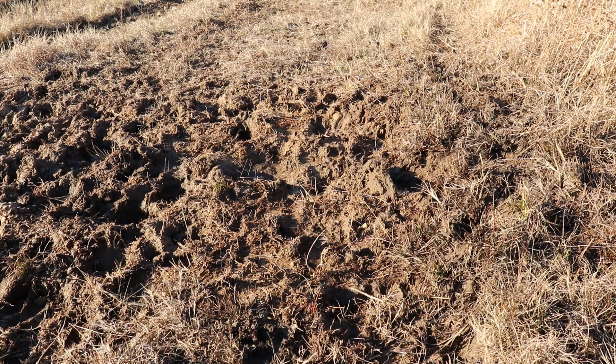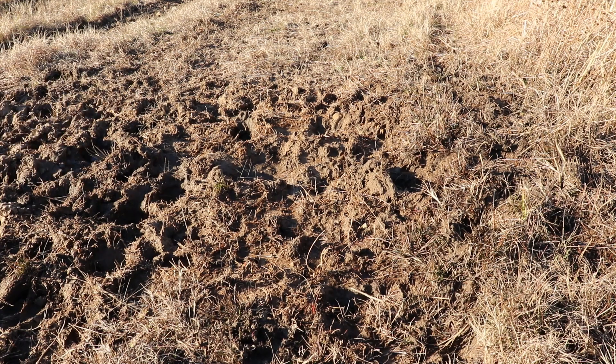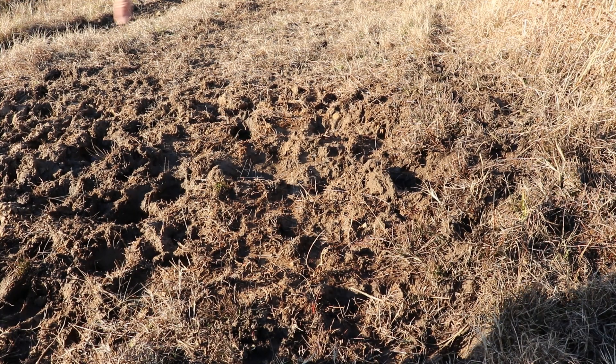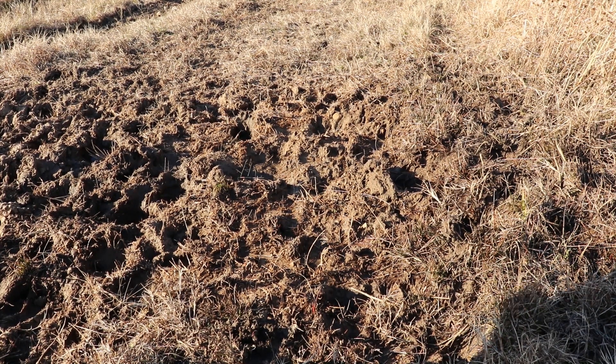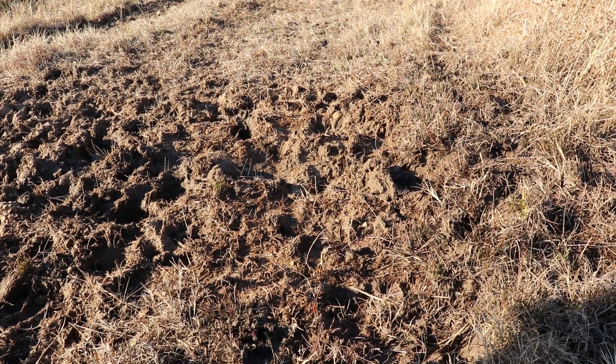This is about day eight or nine, and I have seen a remarkable change in the amount of moisture coming out of this area right here. Just a few days ago, all these little pockets were full of water, and now they're all dried up. The ground is starting to dry up, and the sodium bentonite appears to have definitely made a difference in this pond bank and the amount of water going through it.